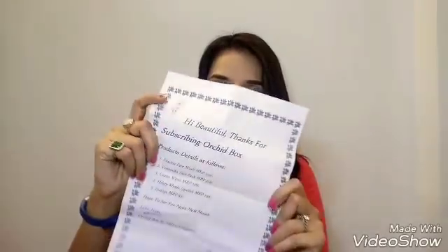Now let's find out what's inside — I'm quite excited! The first thing here is the info card. It says, 'Hi beautiful, thanks for subscribing. Orchid Box product details are as follows.' So let's start with the first product, which is by Fuchsia — one of my favorite brands, as I think all of you know.